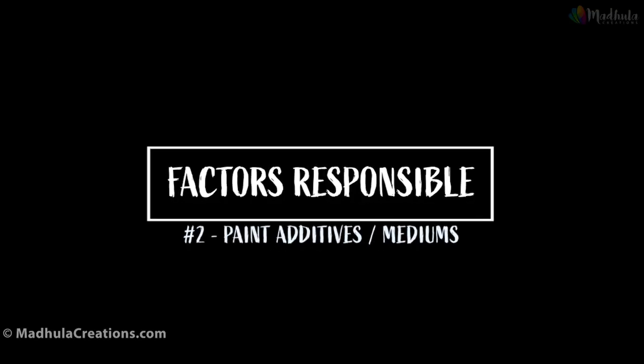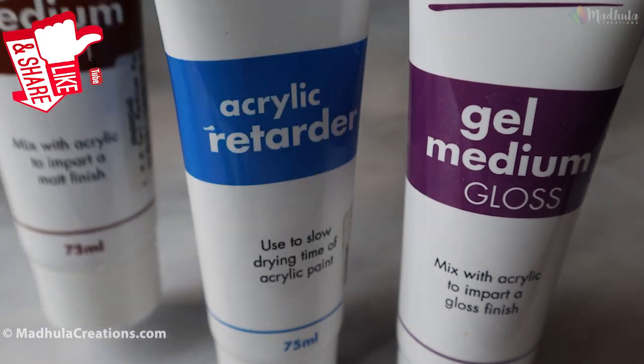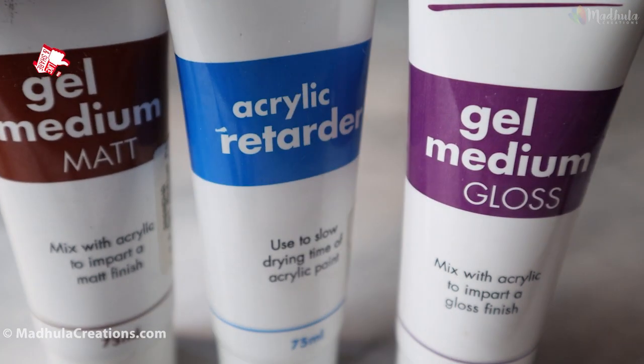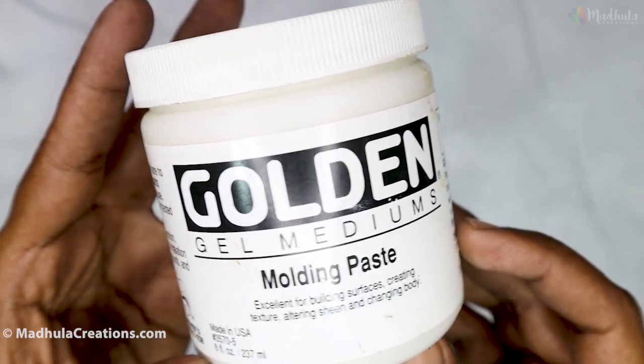The second factor is paint additives or mediums. The drying time is also influenced by the mediums or gels you have used. For example, if you have used acrylic retarders, molding paste, or soft gel, all of these are going to increase the drying time of your acrylics.